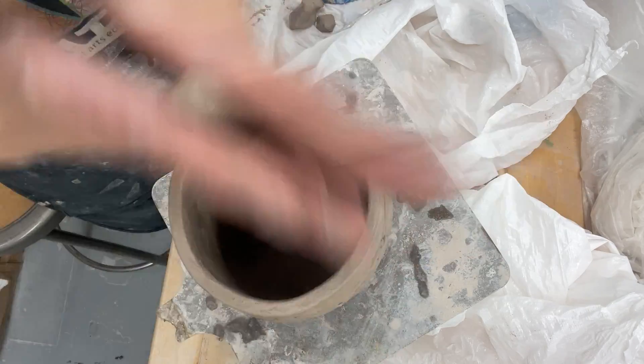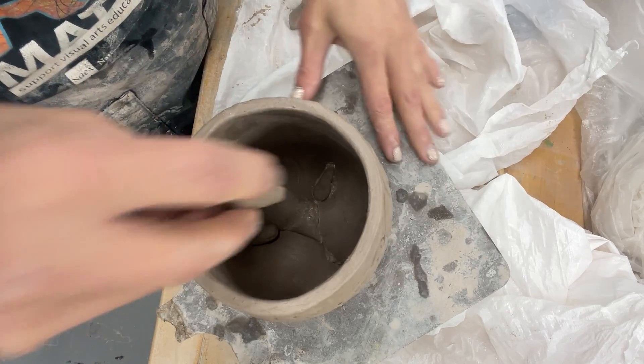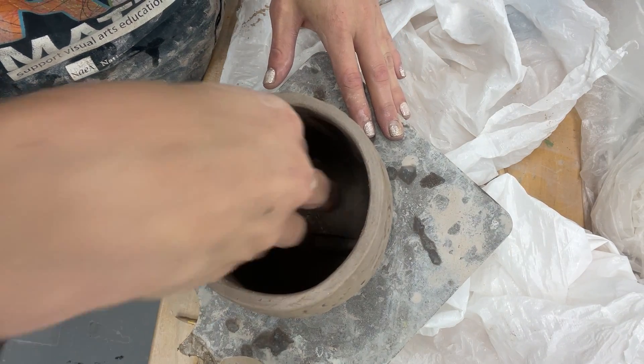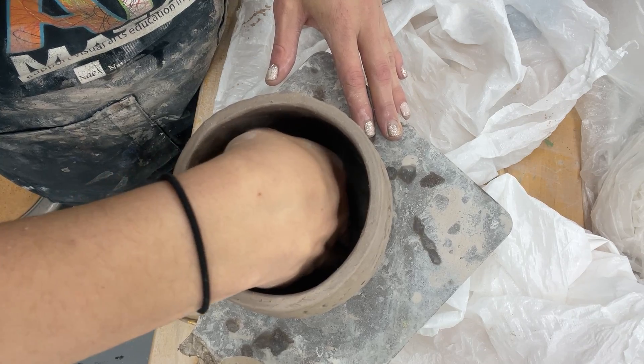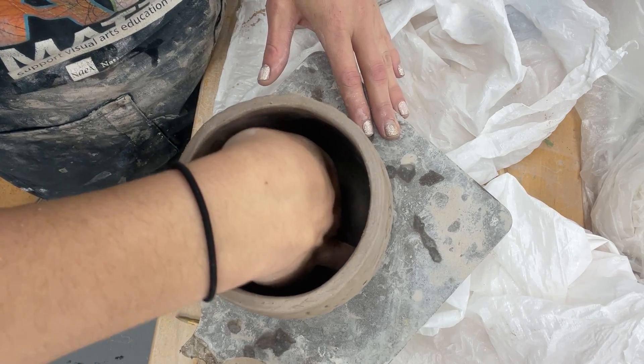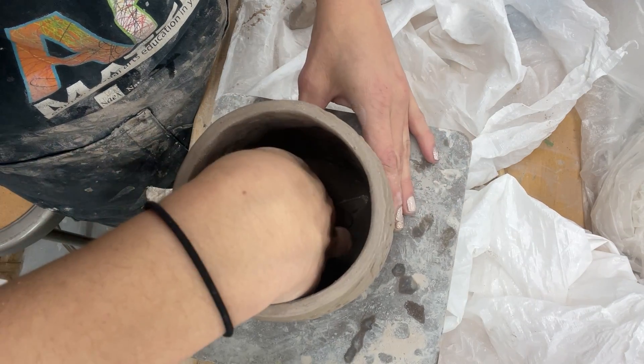Make your third one and put it in. These ones I didn't score — that's fine. The clay is plastic enough, and like I said, there's a lot of slip down there right now. So now, with your finger, gently push it in.